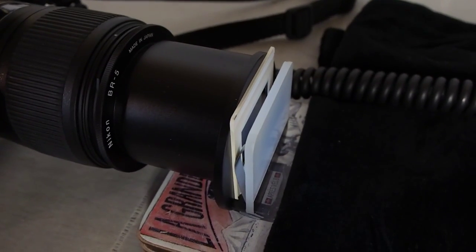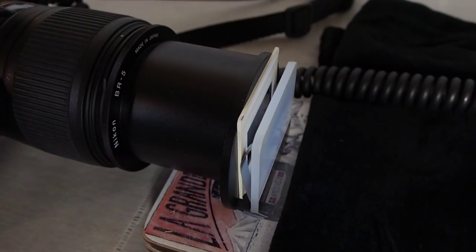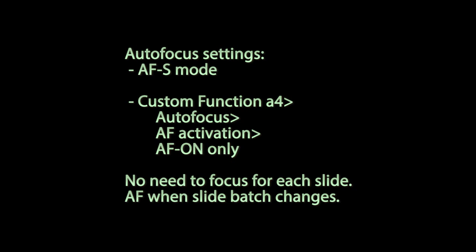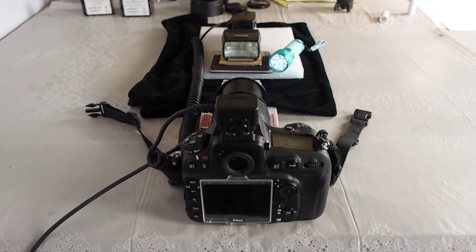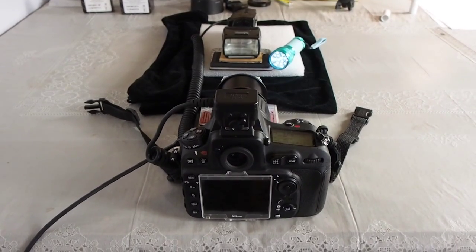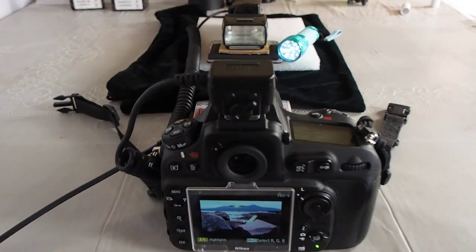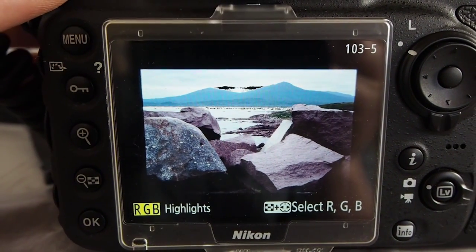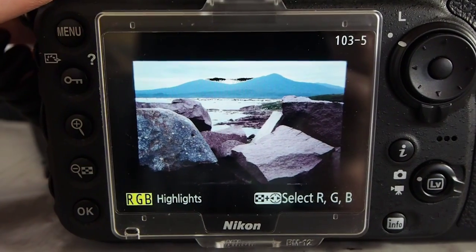Place the slide in the copier and focus using AF-S mode. I find this more reliable and faster than live view on the D810 for this purpose. Use manual exposure of 1/320th of a second and at least F8 or F9 on the 60mm macro for maximum sharpness. The camera will meter the flash exposure automatically using TTL flash control. Set the flash compensation so that you get some blinkies in the review screen.